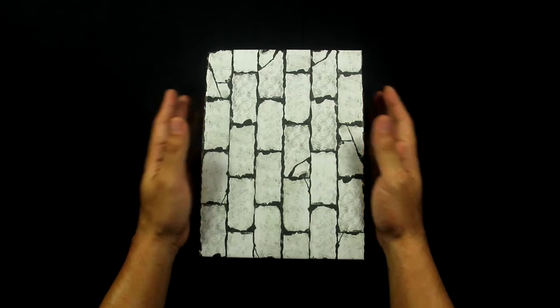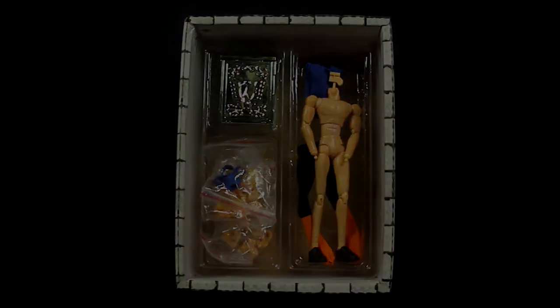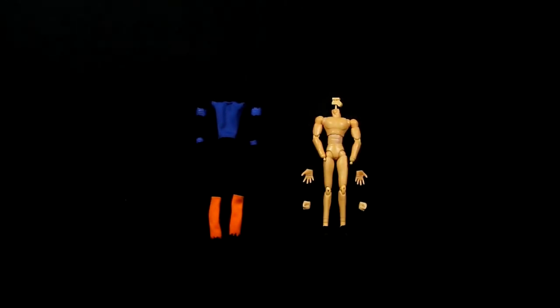Our third bronze Hyoga is here! As with all our previous reviews, we can expect the figure's body, the clothing, three pairs of hands, four face expressions, the hair, and the armor with the miniature accessories.